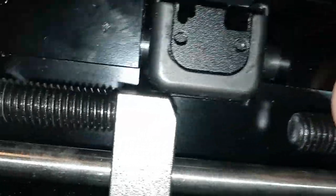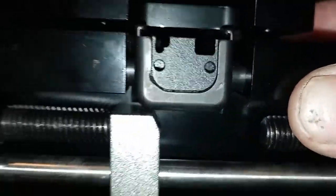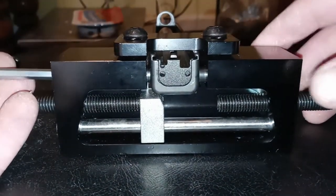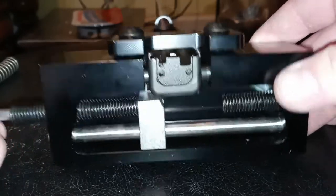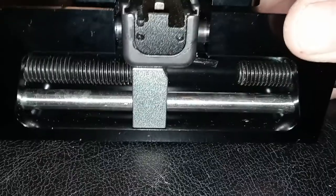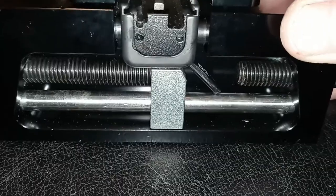I went ahead and got it adjusted right to where it's just touching that dovetail but not going to rub against the top of the slide — that's a good thing I noticed, because it would have put a pretty mean scratch on my slide. Now let's finish pushing this thing out, just keep tightening this down. You can see it coming and there we go — it's out.